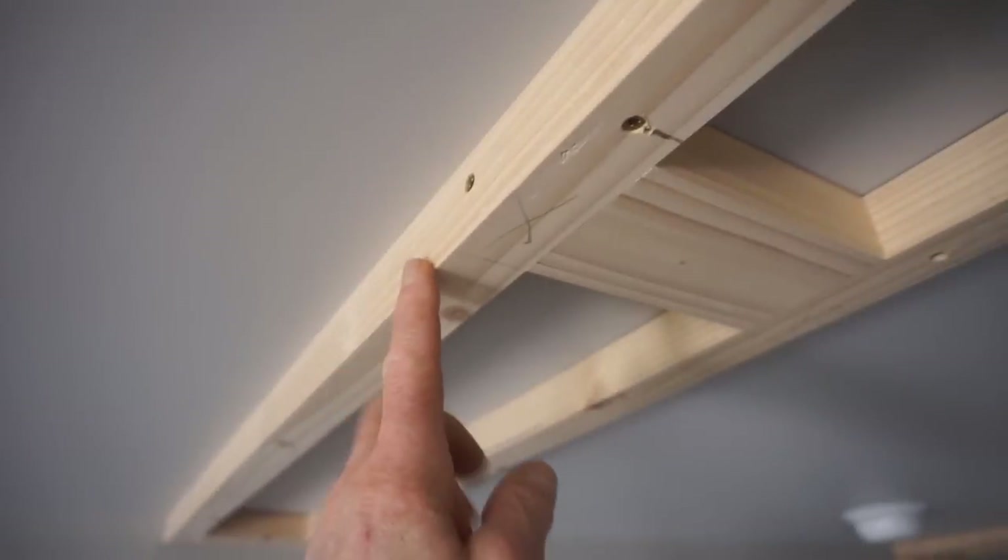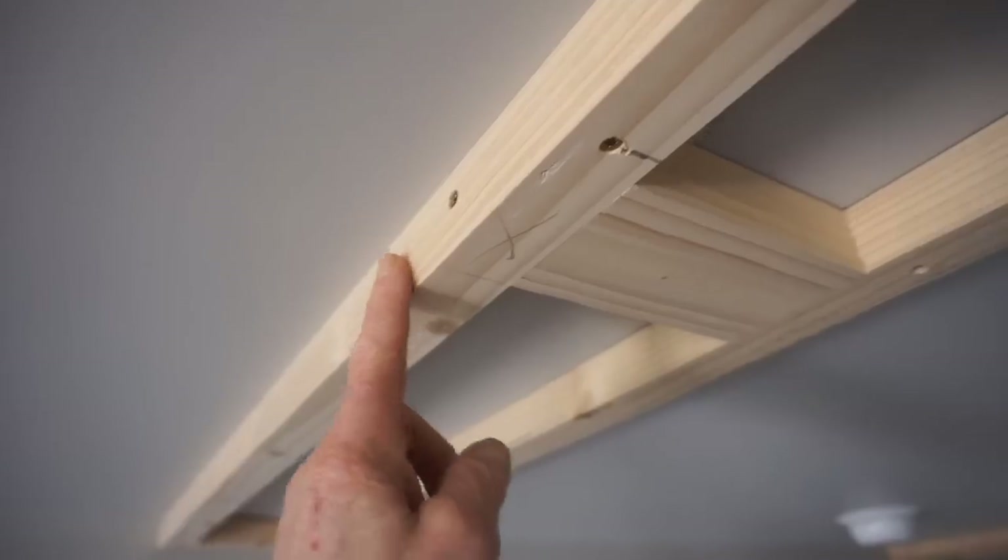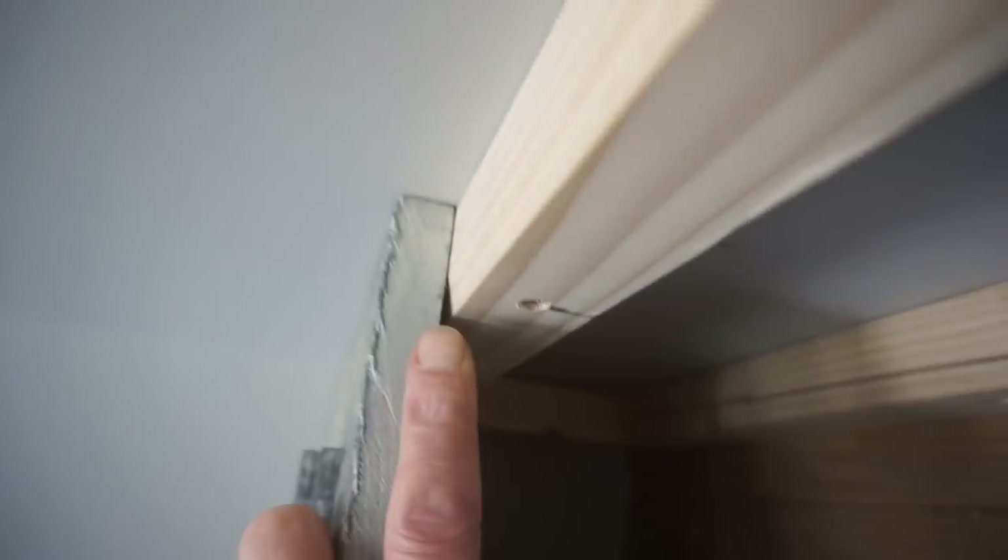I milled a twenty-two-and-a-half degree bevel on one edge of each of the two-by-twos that make up the ladder panels. That slight bevel makes the bottom face of the ladder panel narrower than the width of the opening on the top of the beam and allows the beams to slip up into place without a fight between the corners of the beam and the corners of the ladder panels. With this mock-up beam slipped into place, you can see the bevel more clearly and how it allows space for the beam to slip into place with less of a fuss.